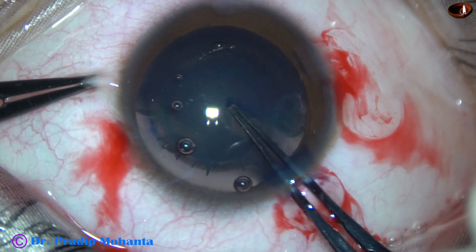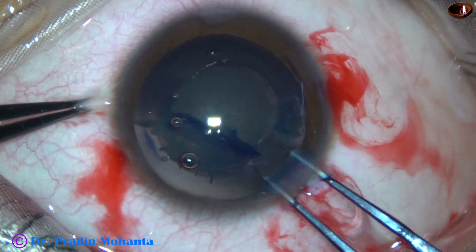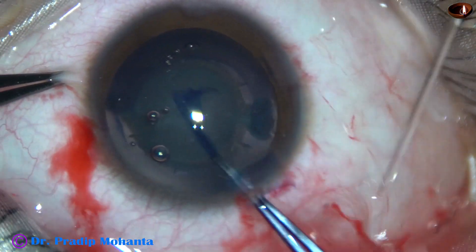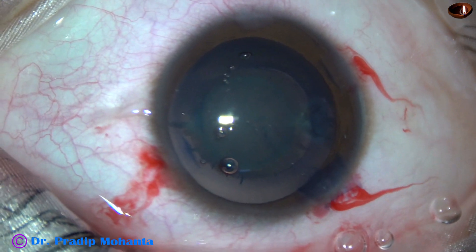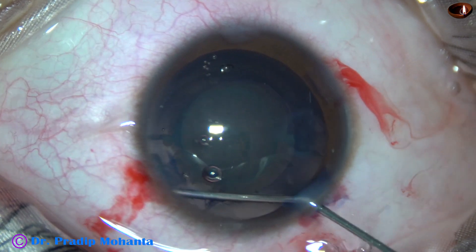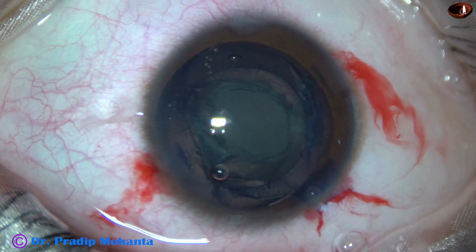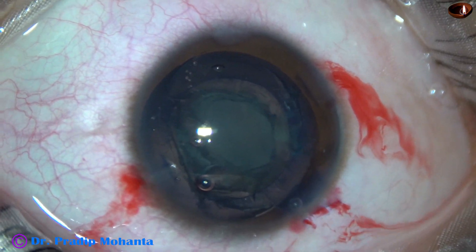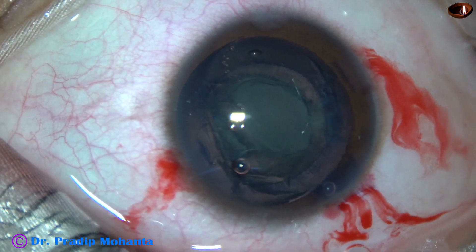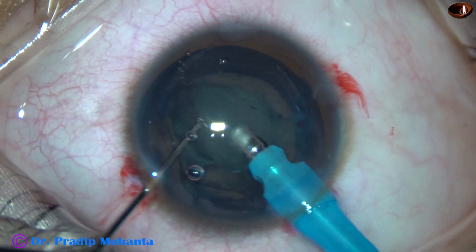Now I hold this capsular tag and balance the centrifugal force with the centripetal, and get a nice 5 mm rhexis. This is possible only with the utrata forceps or a micro rhexis forceps. This is not possible with the needle cystotome. So in pediatric cataracts, always use forceps — utrata forceps, micro rhexis forceps, or Haldipurkar forceps — some kind of forceps.